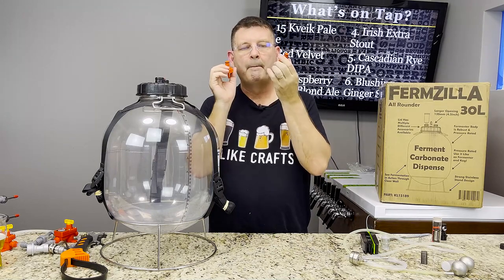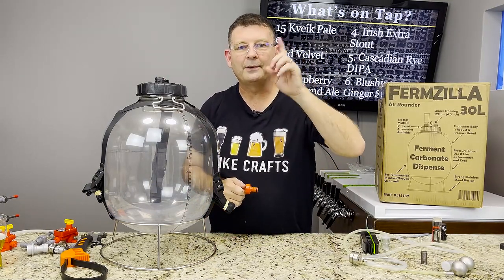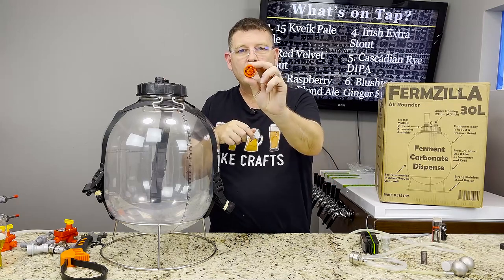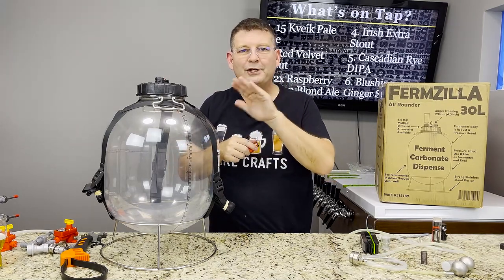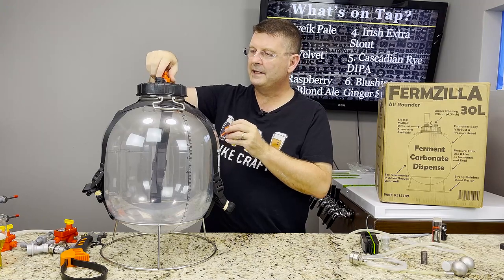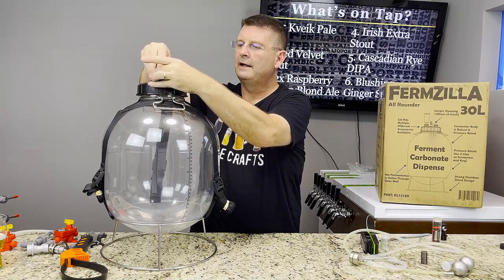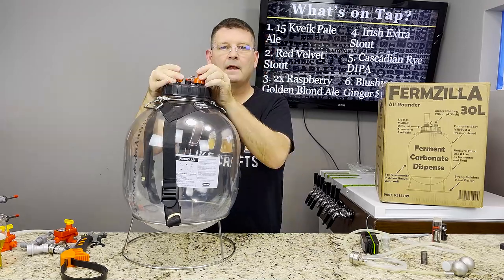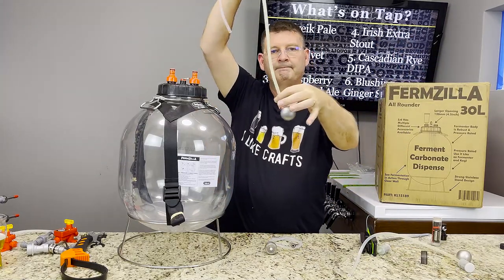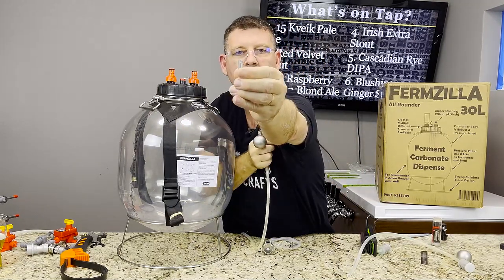It comes with two ball lock disconnects — they're plastic, but you can get stainless steel ones. They have a little hex on them so you can take them apart and clean them — and if you don't know how to clean them, that's a problem. They screw right on. It also comes with a dip tube; you'll want to take the metal piece off and slide on the floating piece, which has three little rings.